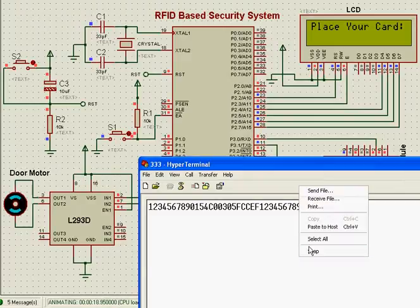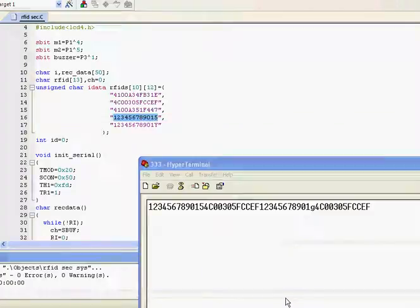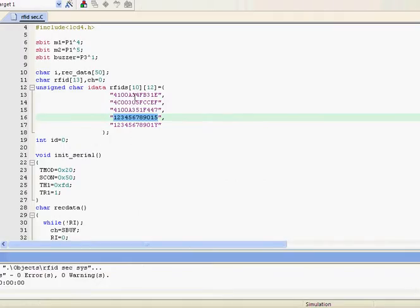I place the card here — the ID number is recognized, access is granted, welcome Person 2, and the door is open and then closed. If I place this other card, the ID number matches, access is granted for Person 4, and the door is open and then closed.